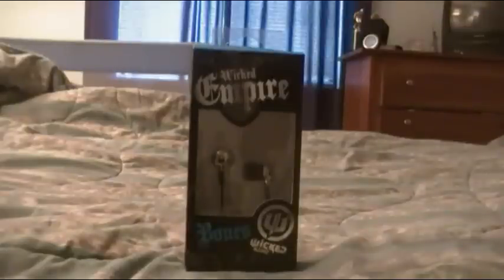Hey YouTube, what's up? Today I got a review on the Wicked Audio In-Ear Earbuds Bones Edition. Before I start this review on the Wicked Audio Bones Edition, I would like to thank Empire Brands for sending this out to me. Now let's get on into this review.